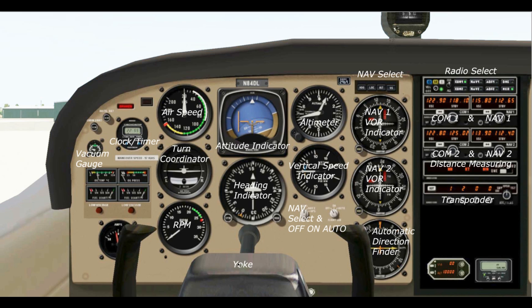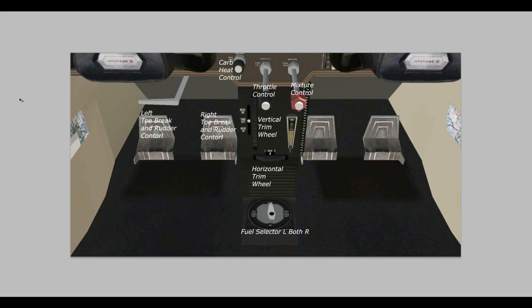And of course this is the yoke. Looking down at our brake and rudder controls, we have the left toe brake and rudder control and the right toe brake and rudder control, duplicated on the passenger side. Up here on the 172N, since it's a carbureted engine, we have a carb heat control so the carburetor doesn't ice up. We also have the throttle and the mixture control, which we'll go over.